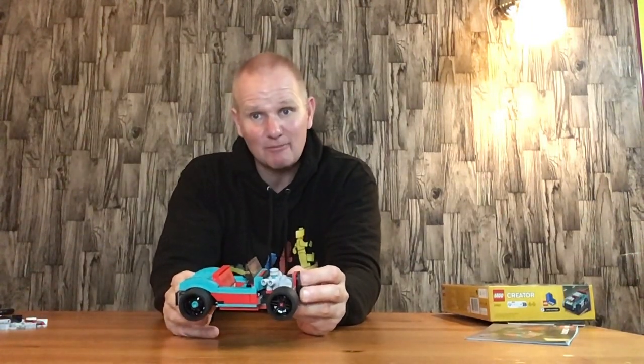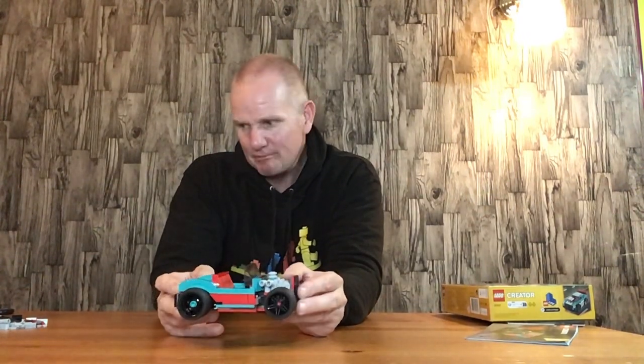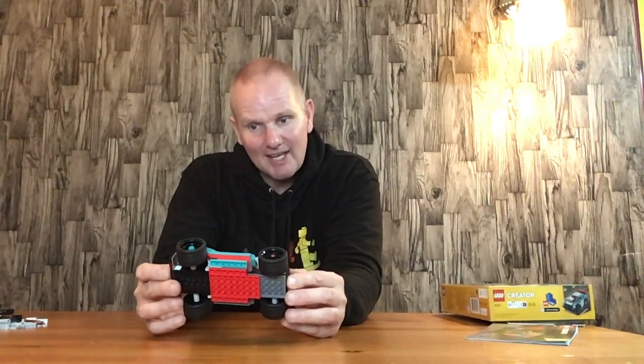If you can get one of these sets at a good price, the same as I did, it's well worth it — for the bricks you get as well, you can't go too far wrong with it. Overall, very happy with that and would highly recommend this set to anyone. Well done Lego.